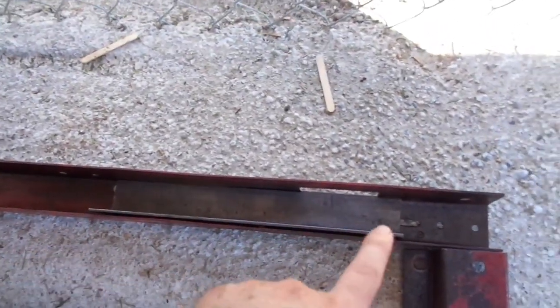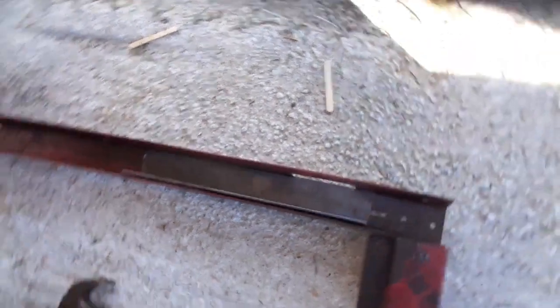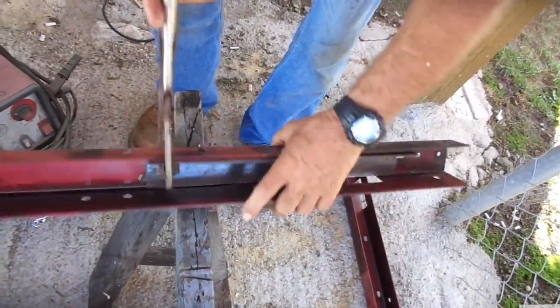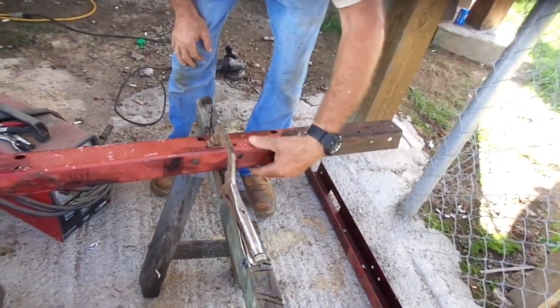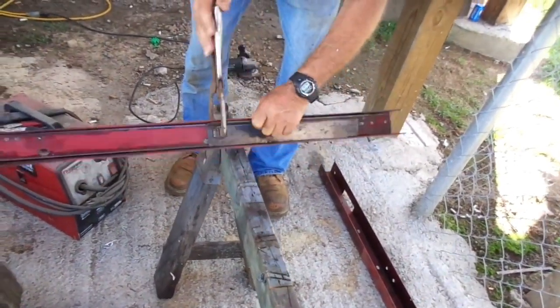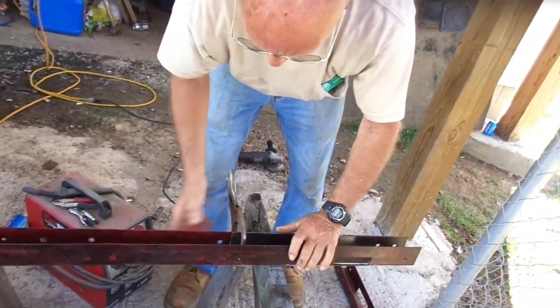Here we've got the support pieces. We found some angle pieces and got them really jammed in tight, so it should make a pretty good support piece on that side. The other ones up here are getting ready to be welded. These are the two side pieces that I had to straighten out, and hopefully they will not bend in the future.